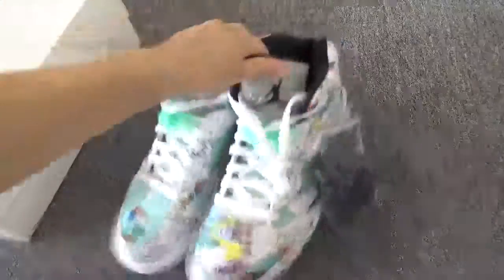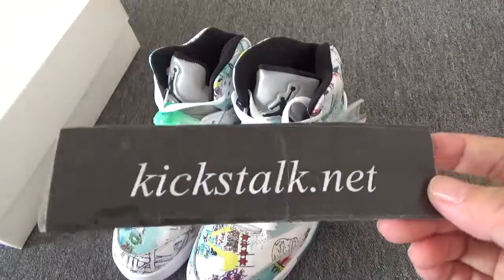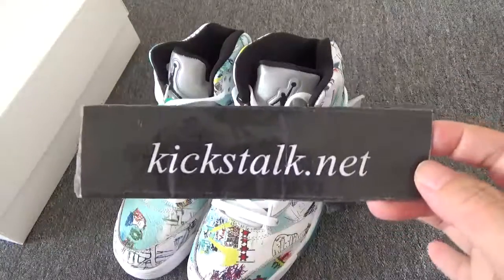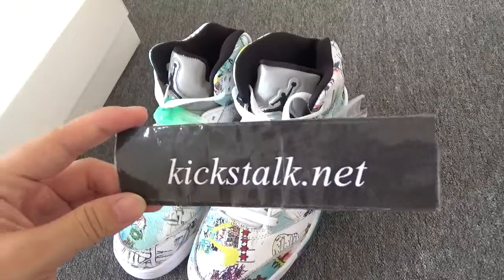Here is Air Jordan 5 Vins. So if you like it, please welcome to my website kickstart.net. And if you want to get more detailed pictures, directly contact Lily. Thanks everyone, see you next time. Bye bye.